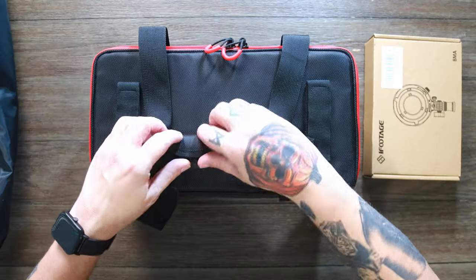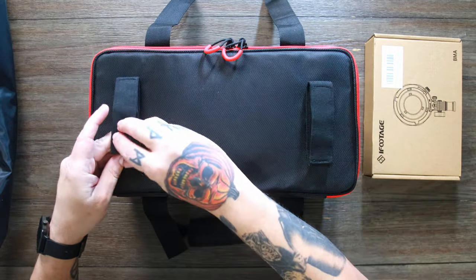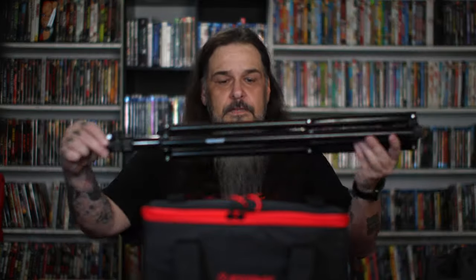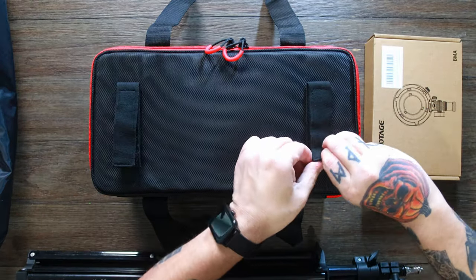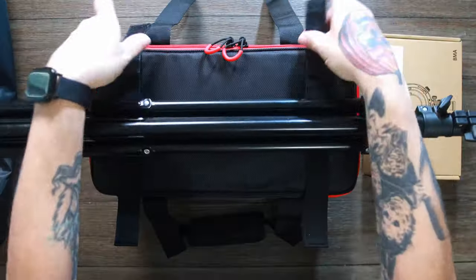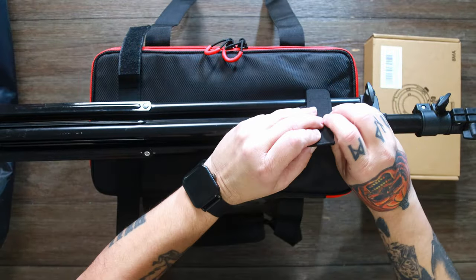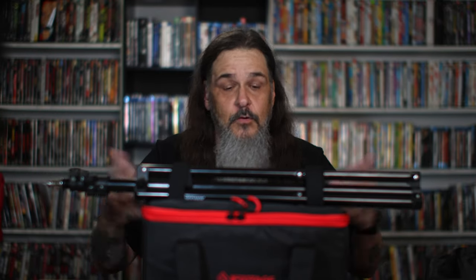So let's dive into this carrying case and see what all comes with this. First, I want to note these two straps right here on top of the case. I assume these are for some sort of a light stand that you can strap in, making it a lot easier to transport. So let's give that a shot real quick — make sure it fits. Yeah, that's gotta be what it's for. I thought that was pretty cool right off the bat.